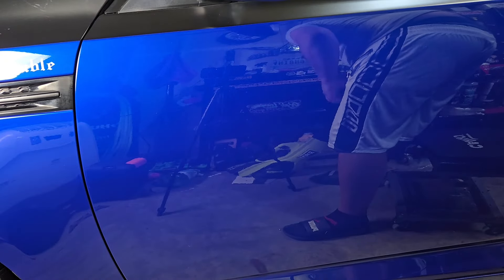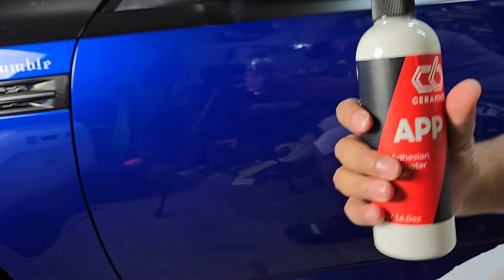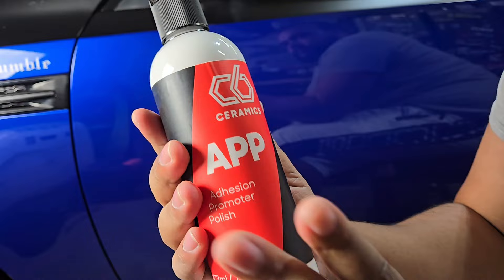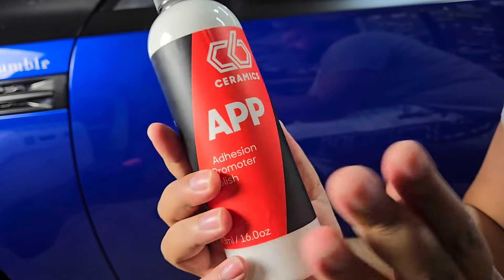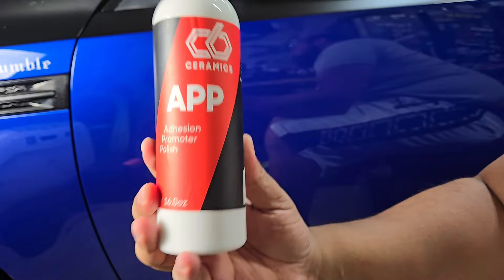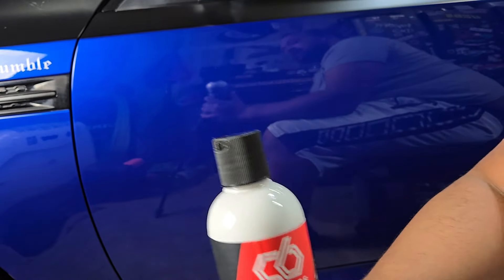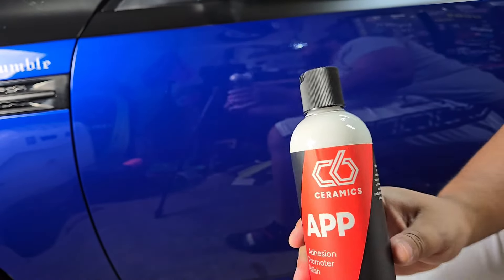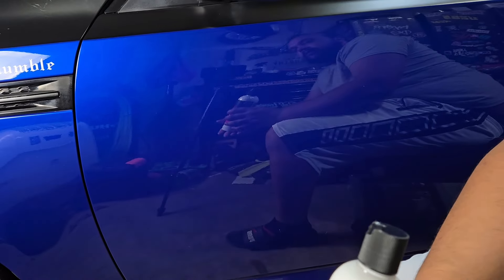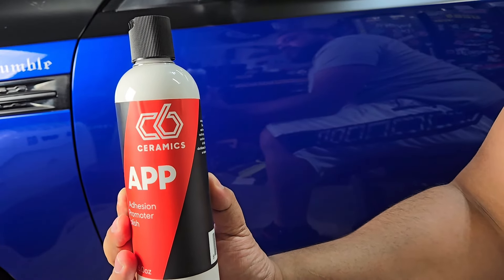There's a little bit of oxidation — nothing crazy, just some haze. We're gonna use the C6 APP, though again this stuff is not made to be a correcting polish — it offers minor correction, it's more for gloss. The abrasives in this are made to bring about a high gloss. However, the solvents in this product cause the paint to slightly swell by design, so the paint will kind of fill in imperfections. Once you coat over it, it's locked in. You've got to coat within 24 hours of using this or the paint will de-swell and go back to normal.